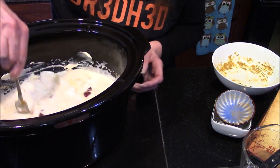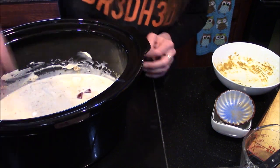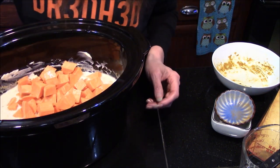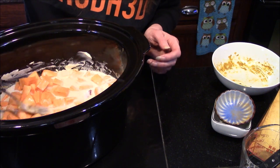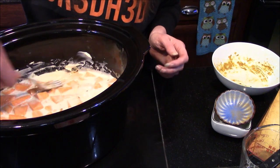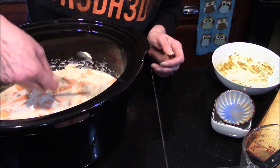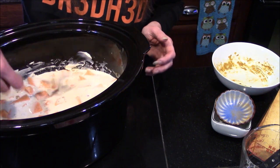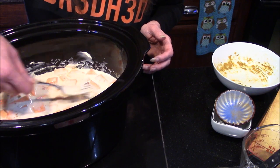Let me drain my sweet potatoes really quick — these are going to go right in on top. I'll go ahead and kind of smush them around so they can be submerged down into the coconut milk. I do want to try and keep them up on top as they cook a little bit quicker than the chicken. Things I want to cook first go towards the bottom, while things I want to cook a little bit slower stay up on top.